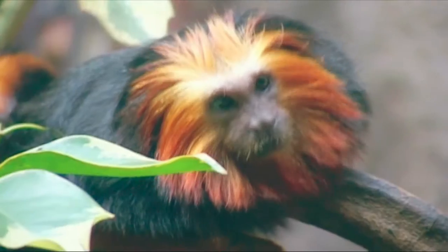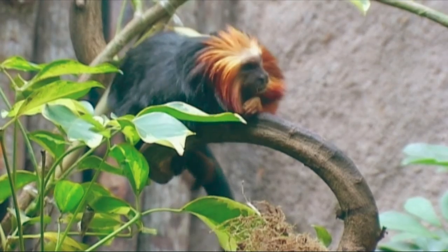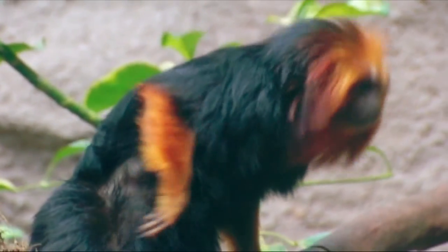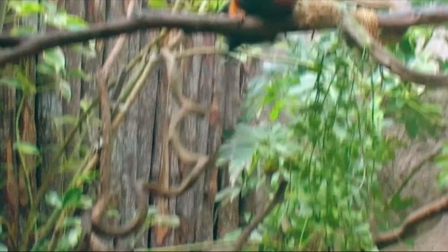We are at the Singapore Zoo where they have a lot of strange animals. One of the strangest is this one — a lion tamarind. A tamarind is a kind of monkey that has a long tail and jumps around in the trees. The lion tamarind has its name from the lion because it has a mane that looks like a lion's mane.